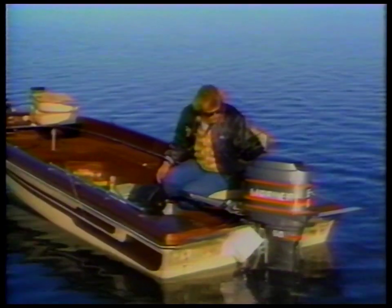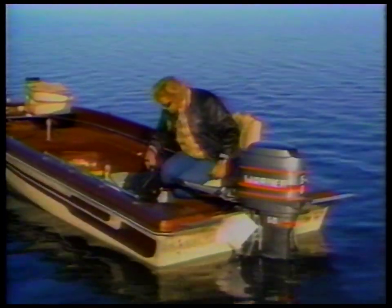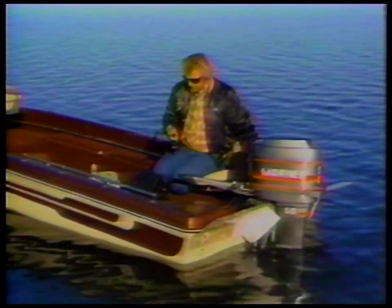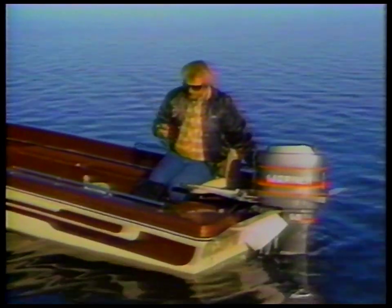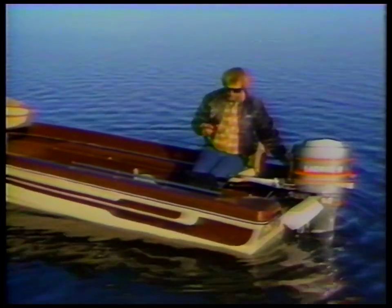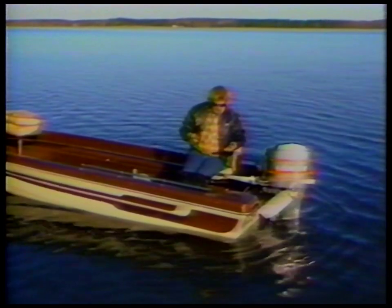Let me move up here just a little bit because I'm coming up too shallow. There's a whole bunch of walleyes down here, I'm not kidding you. I've been fishing here the last couple of days and they're just some incredibly nice fish as well. That's why I wanted to share this pattern with you.